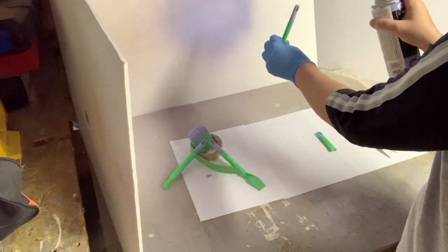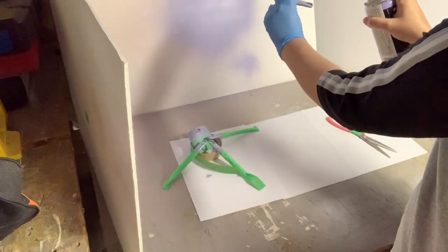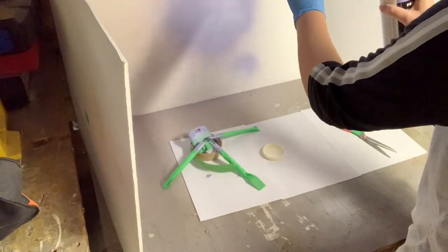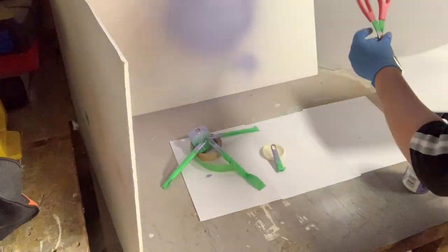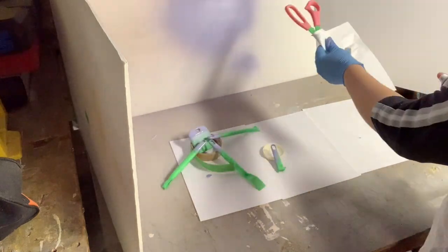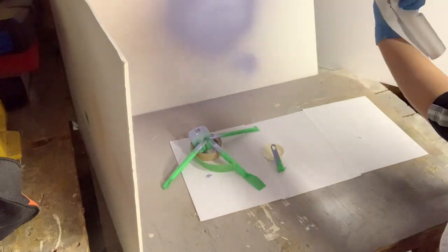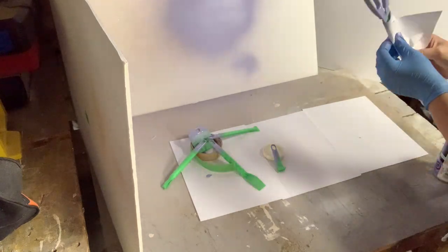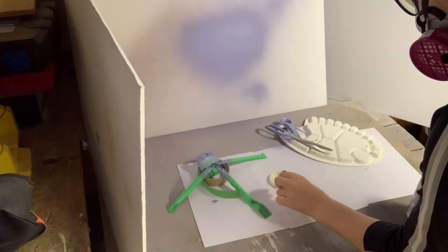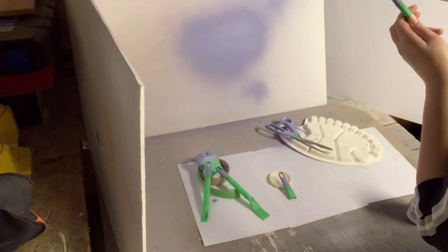I found some random things in our workroom to rest the painted tools on, just so they were elevated slightly. I used the painter's tape roll, a random lid from a bottle, and for the scissors I even found a random plastic painter's palette — any random thing to elevate the tools slightly so they're not touching the paper. Once the first coat was done I let it dry for about 10 to 15 minutes, then came back and applied a second light coat of the purple.